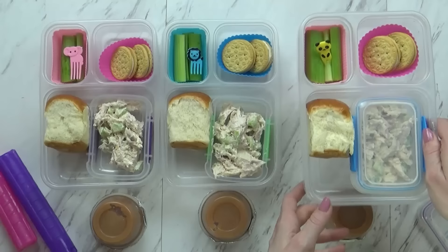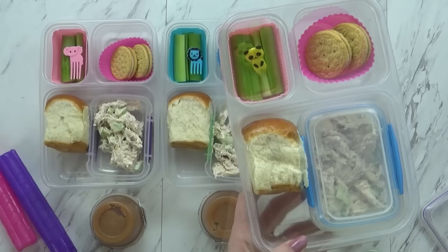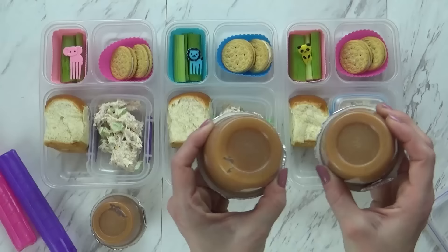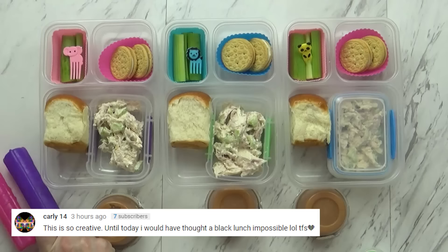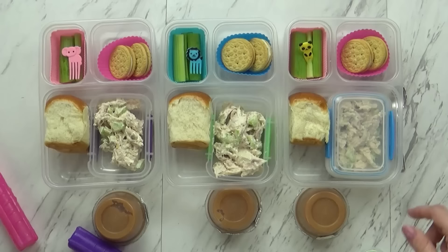Back over here I definitely have a treat today — I have two of the Vanilla Joe cookies from Trader Joe's, and they are so good, way better than Oreos. Over here I have some celery sticks with a cute little pick just to make it fun. And lastly today I'm also sending the kids with some cinnamon applesauce, also from Trader Joe's. I don't really need to send them with extra snacks — it's not going to be a super long day. I'm going to get all my lids on, get them in their lunch boxes, make sure to add an ice pack, and oh yes, a spoon so they can eat their applesauce and put chicken on their sandwich if that's what they want to do. And we'll see you when we get back.